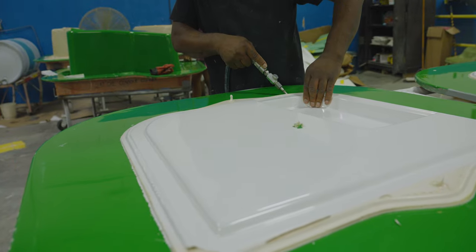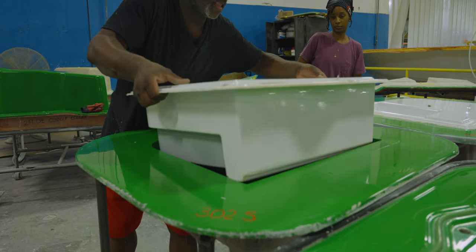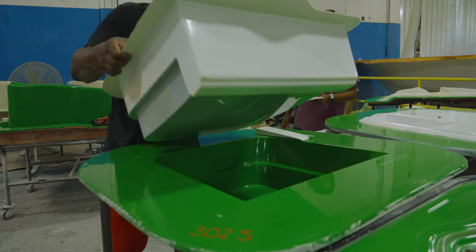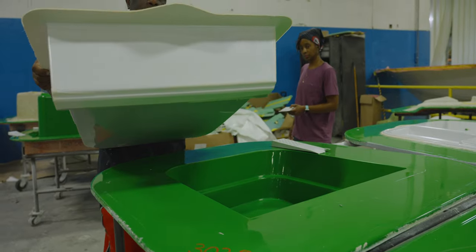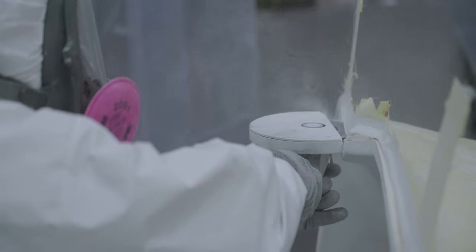Once the curing process is complete, it's time to demold the part. The two molds are carefully pulled apart, revealing the now completed part inside. The next stop for this part is the cut and grind booth where, using precise cutting fixtures, a team member will perform the final trimming of the edges. At this time, they will also mark and cut any part-specific holes.